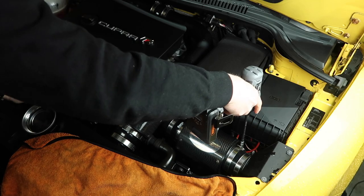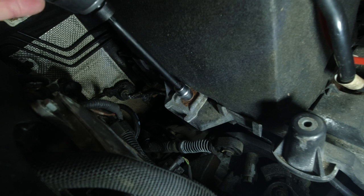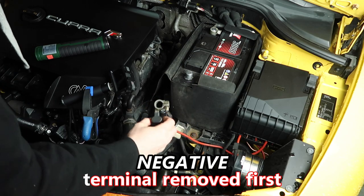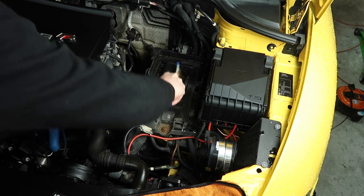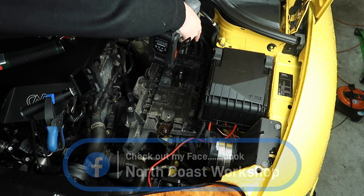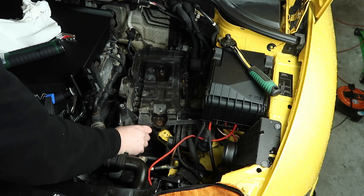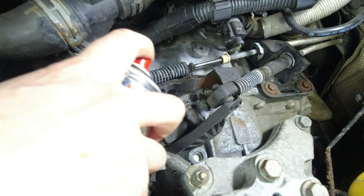First off I'm going to take off the jubilee clips for my Forge induction kit. Then remove the bolt from the battery bracket. Then with a 10mm socket take off the terminals for the battery — always take off the negative terminal first and then the positive, not the way I've done it here. Then I cleaned up the top of the bolts with a wire brush and sprayed some penetrating fluid on them. Some bolts come out easier than others so just persist until you get them all out. With the battery cover out of the way I used a wire brush to clean up the top of the threads on the bolt and again sprayed some penetrating fluid.